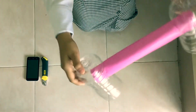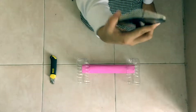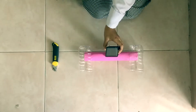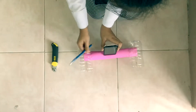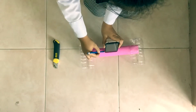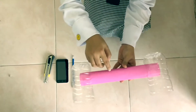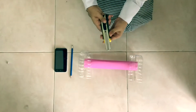Now we are going to make a holder for the cell phone. It depends on the size of the cell phone you are using. Using a pencil, you are going to trace the size of the gadget you are using. After drawing the outline, we are going to cut it out.